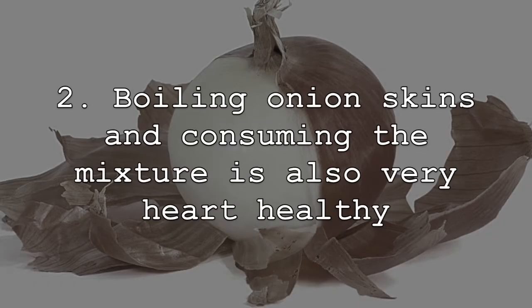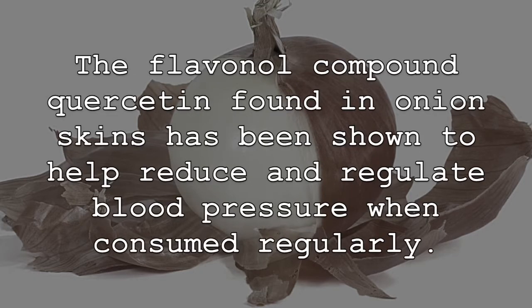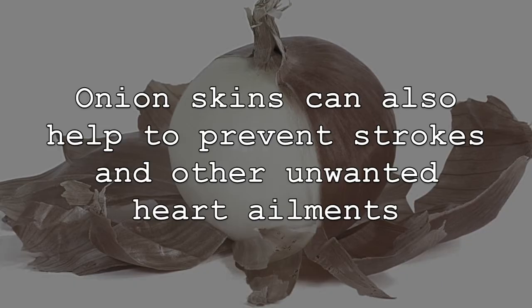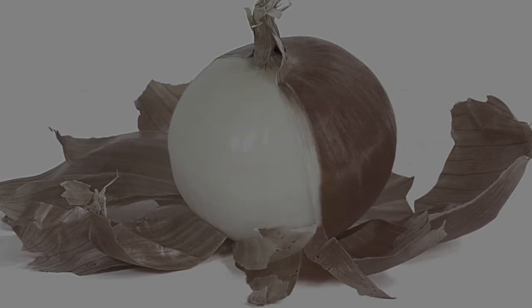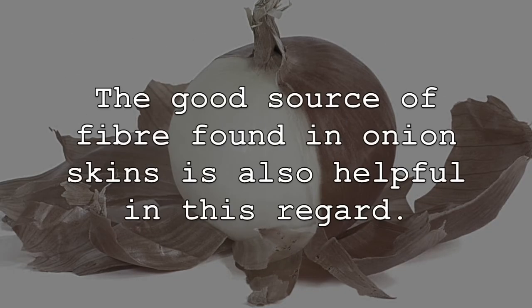Boiling onion skins and consuming the mixture is also very heart-healthy for a number of important reasons and can reduce the risk of developing heart disease. The flavonoid compound quercetin found in onion skins has been shown to help reduce and regulate blood pressure when consumed regularly. Onion skins can also help to prevent strokes and other unwanted heart ailments due to their ability to reduce plaque buildup in the arteries while also promoting the overall health of our arteries and blood vessels. The good source of fiber found in onion skins is also helpful in this regard.